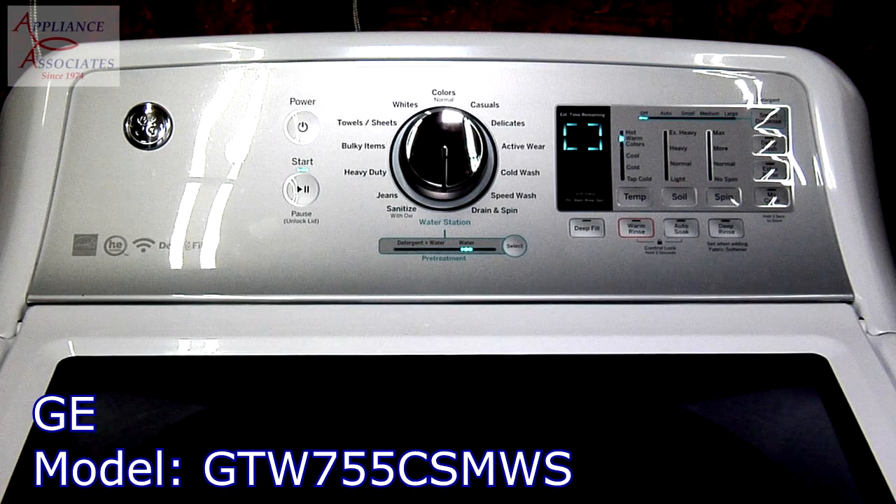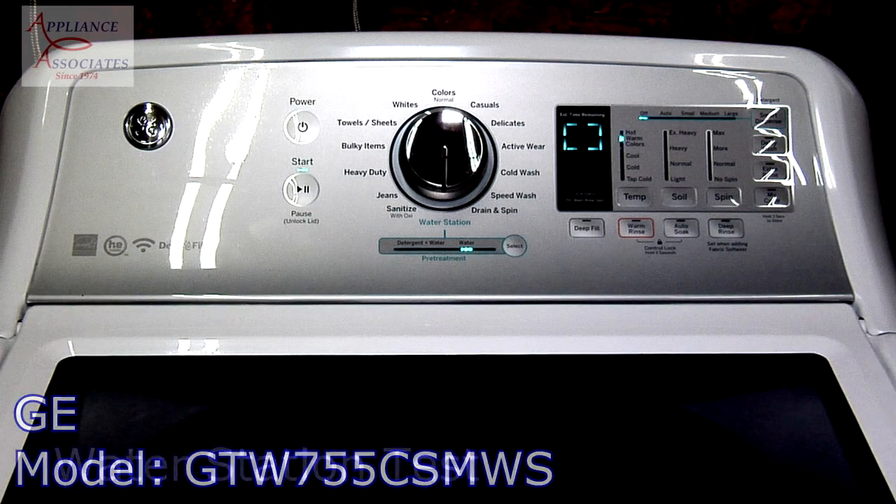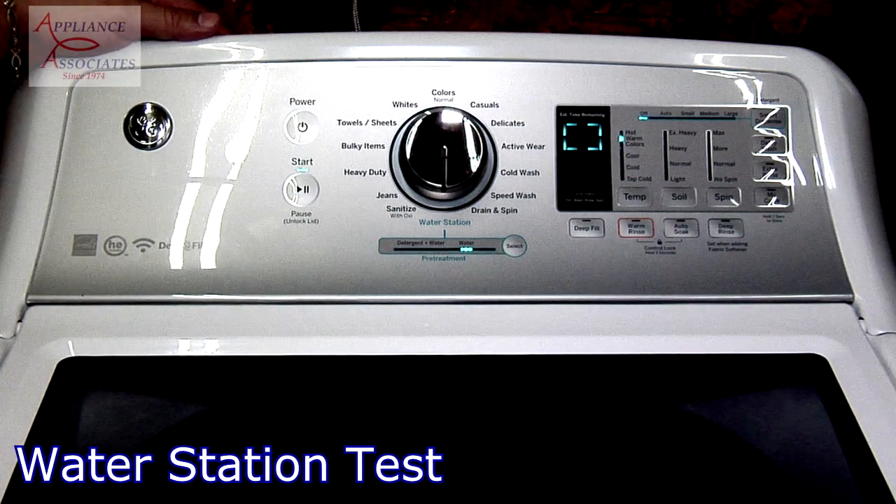This is a GE top loader model number GTW755CSMWS. This is the water station test.